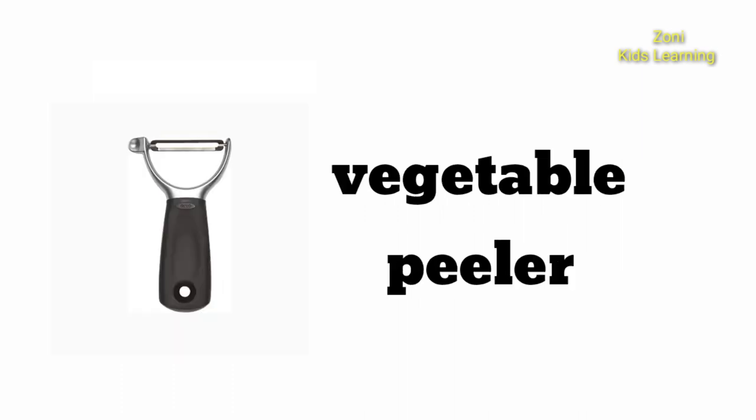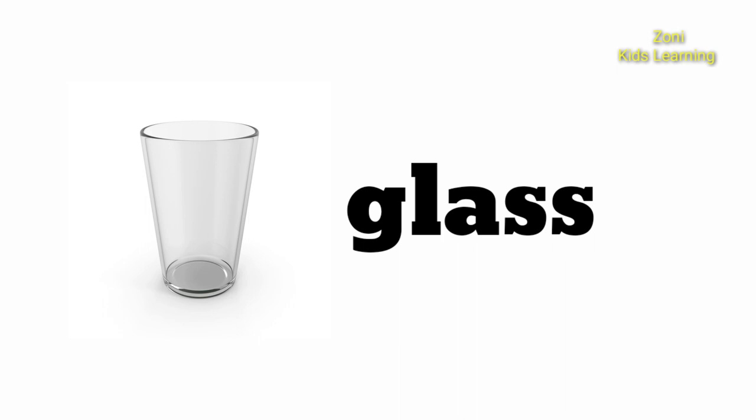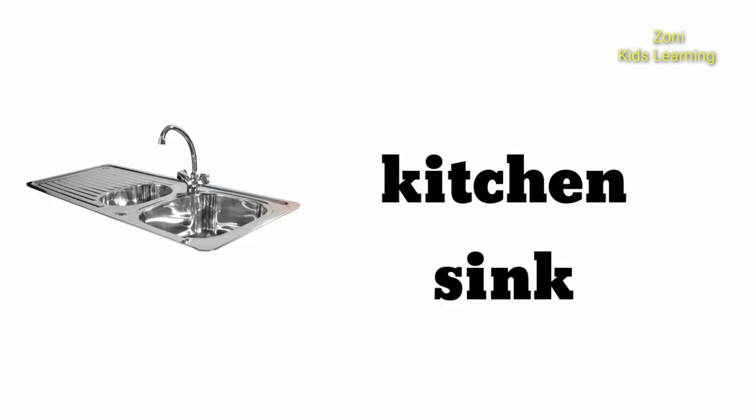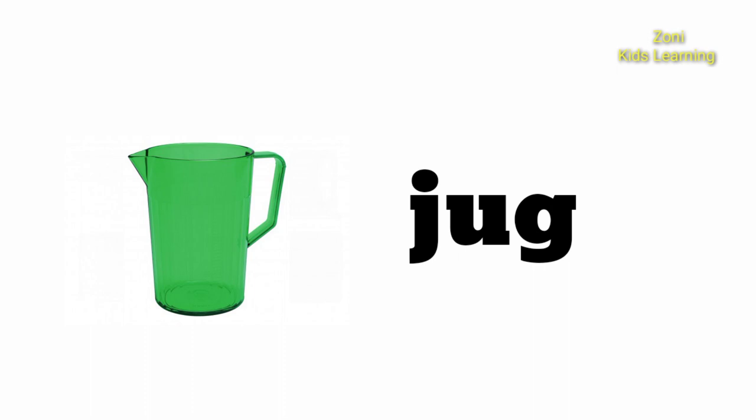Vegetable Peeler. Glass. Mug. Kitchen Sink. Jug.